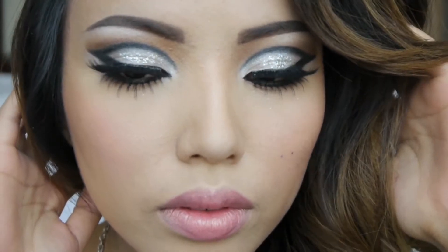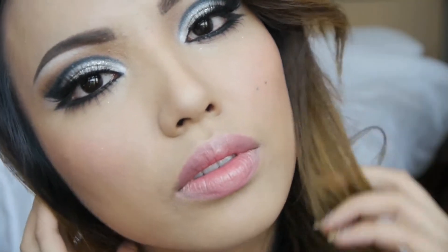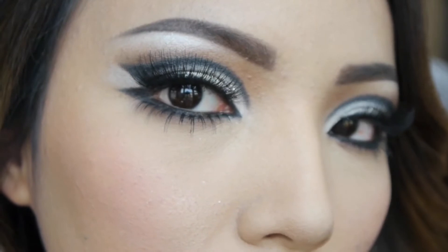And that's my very glam and dramatic New Year's Eve look! I hope you guys had a really great 2013 and that 2014 will bring you all a lot of joy and happiness. Thank you guys for watching and I'll catch you guys very soon — bye bye!